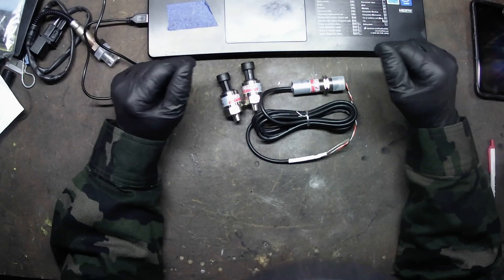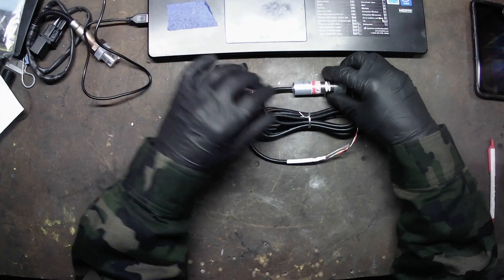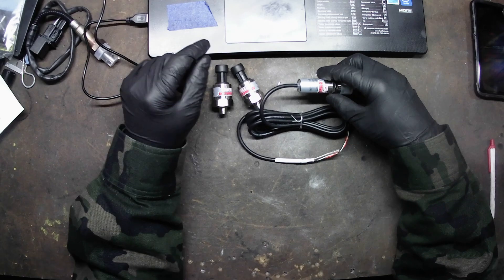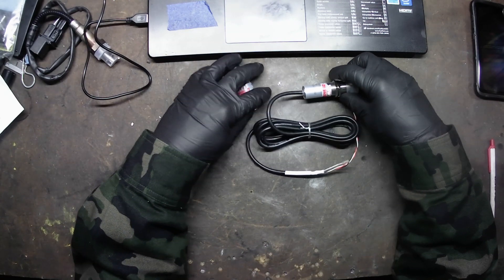Welcome back to the channel guys. Today I am going to try to get a new sensor installed on the bike. I'm going to give you a little bit of a rundown on the sensors I run, what kind, and what they monitor.